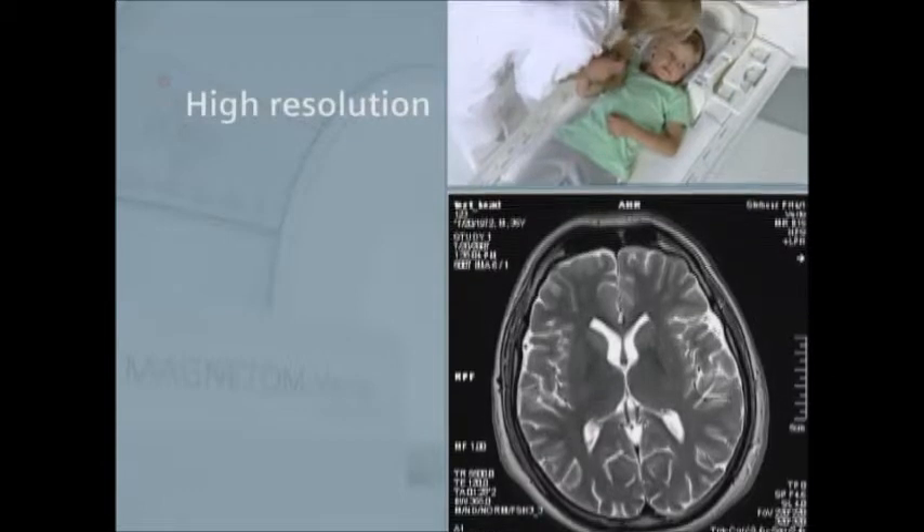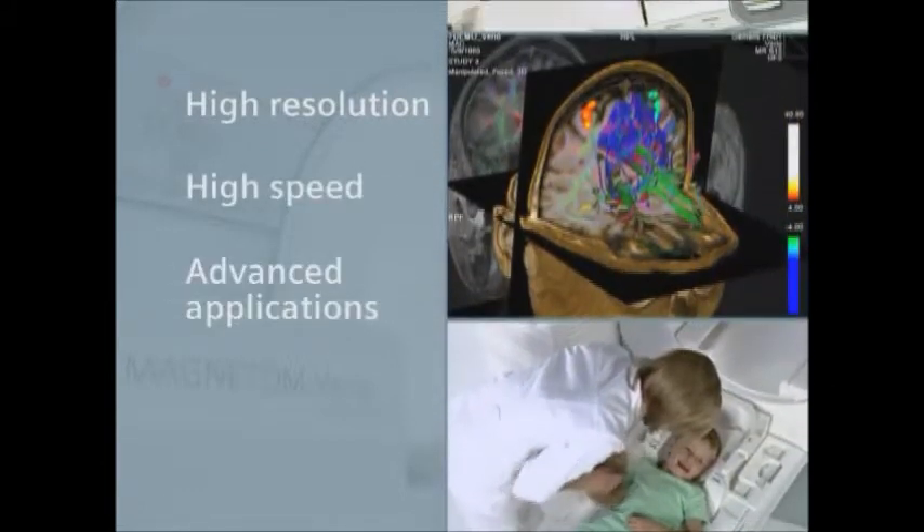Magnetom Vario helps deliver all the benefits of 3T field strength — high resolution and speed needed to support advanced applications.